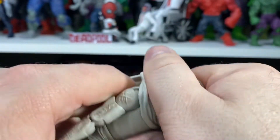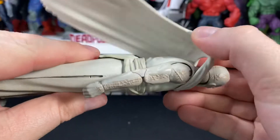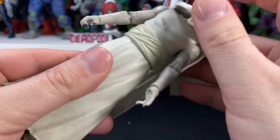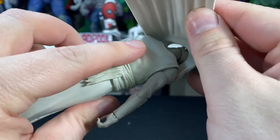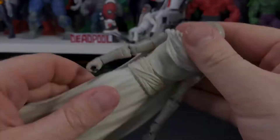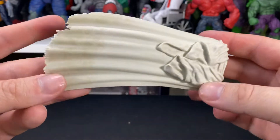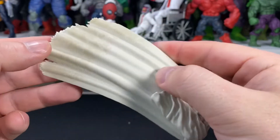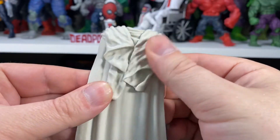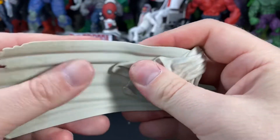One thing that really bothers me so far is the cape. It's just very loose — it doesn't really fit to his body. There are no holes so you can't peg it in on the back or anything like that, it just kind of flops around a bit. The cape does look pretty cool though — you can see the tears and what looks like dirt on the bottom. Nice layering and texturing on the back, and it's not plastic.